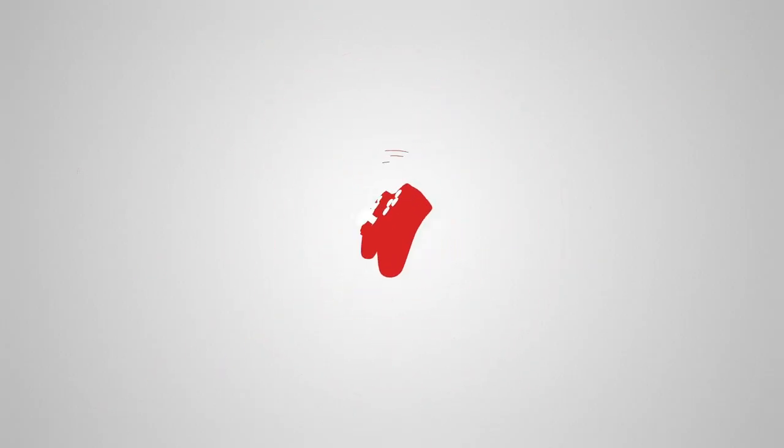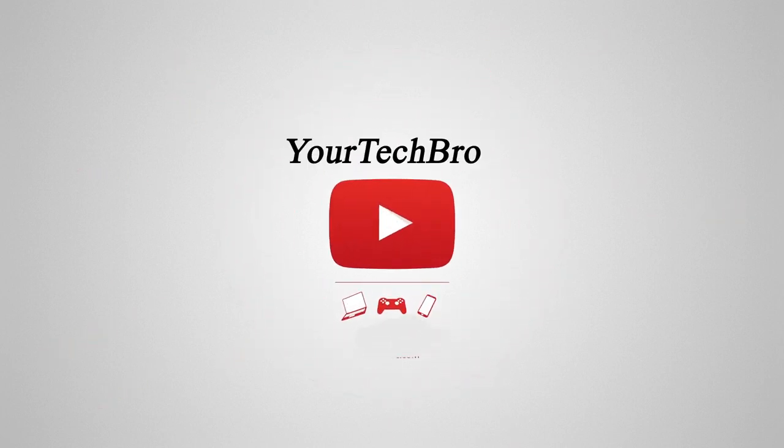Let's get started. Leaf Studios is a Delhi-based audio company that produces tremendous products with good deep bass audio quality. They produce lightweight products, which is where the name Leaf Studios comes from. This video we are going to unbox the Leaf Bass 2.